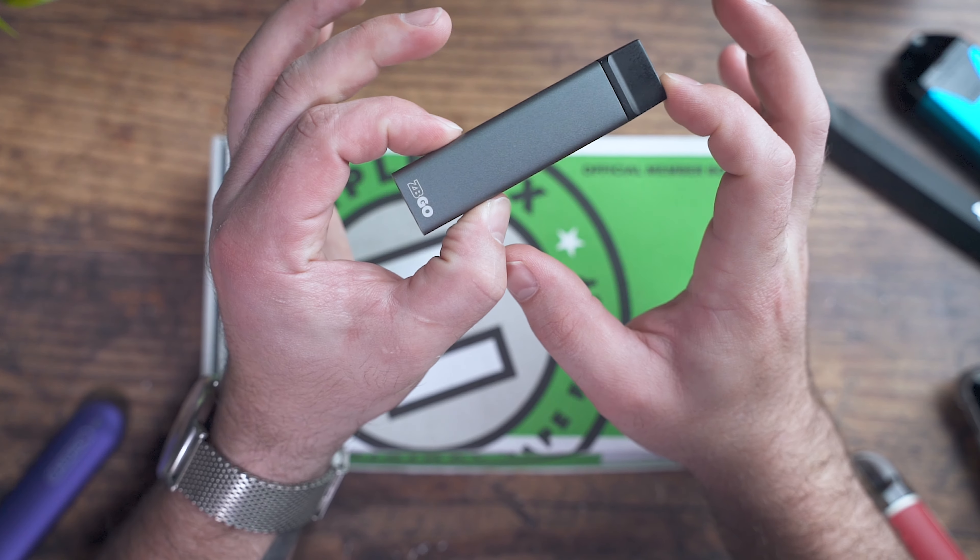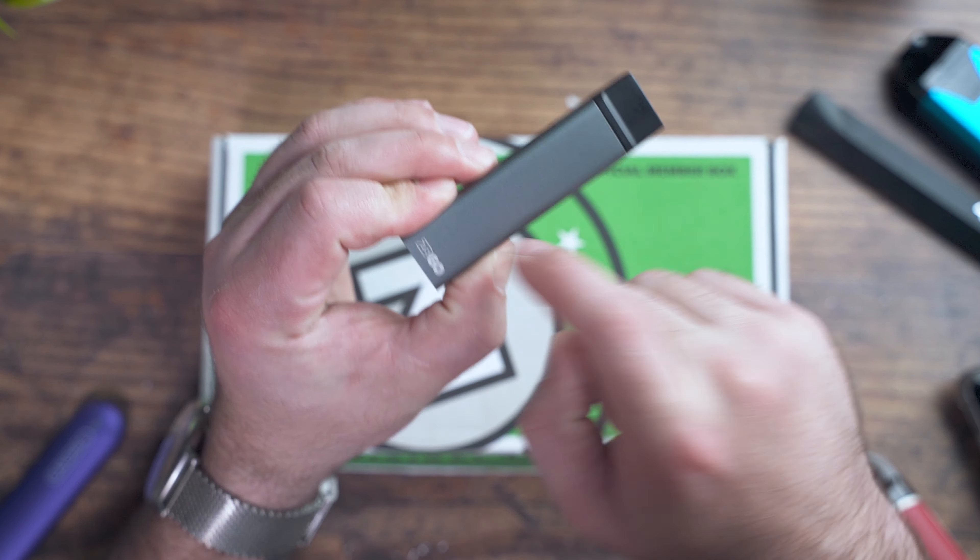One thing I also want to mention — I had already reviewed the eBay, which is Zamplebox's pod system. They released a new one: the Zamplebox Go, which I have right here. I love this little pod. I'm going to be doing a full review on this really soon. It does have a proprietary charger though, and you guys know how I feel about that. Just awesome performance, and this Berry Blast loaded in it is delicious.